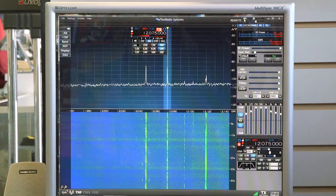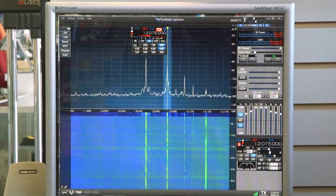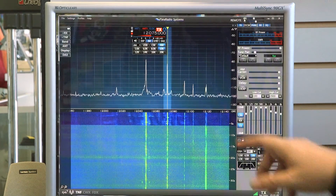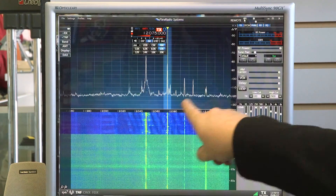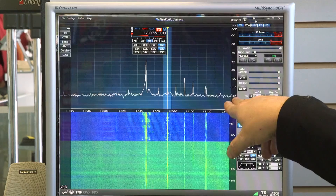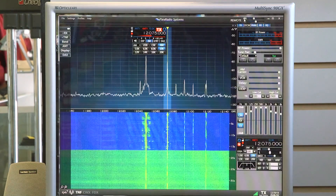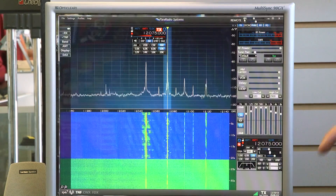Now I'm going to turn on the MFJ1026, and you can see how our signal popped right out. Our noise disappeared. Our noise floor dropped right down to minus 120 and all these stations came out of the noise. Amazing, amazing recovery of that signal.